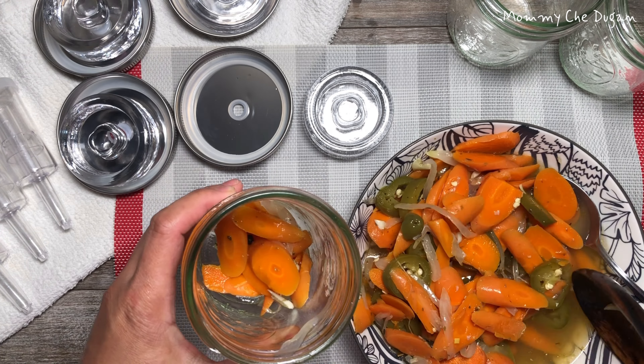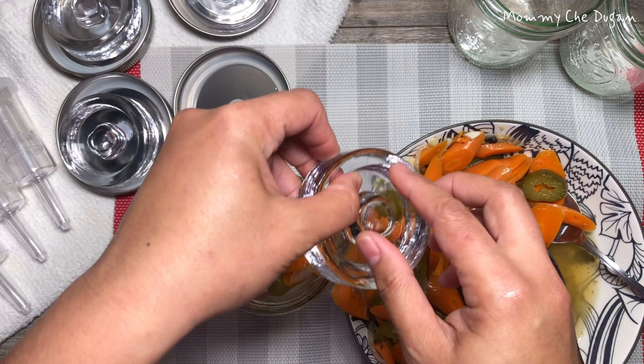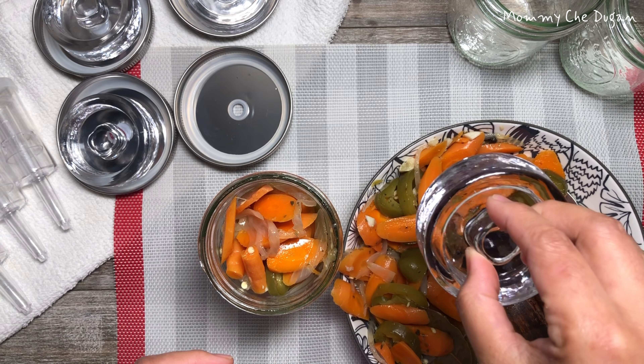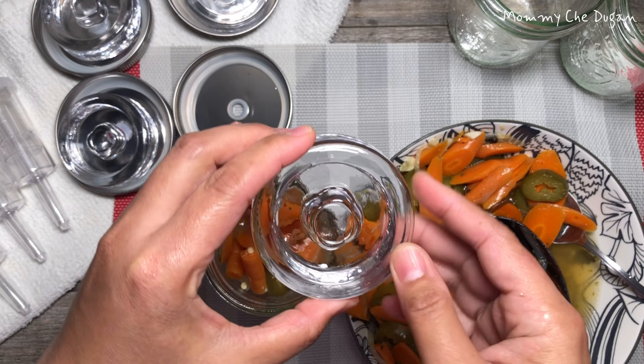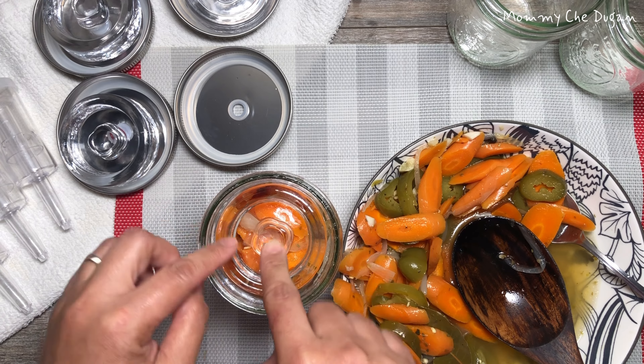Here are the product features of this fermentation kit. The glass weight is approximately 6.7 ounces, large and heavy enough to keep the vegetables submerged below brine for best results of fermentation. It is also lead-free and non-porous, so it never absorbs food odors, flavors, or colors.